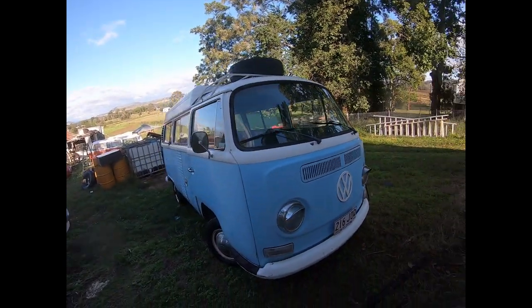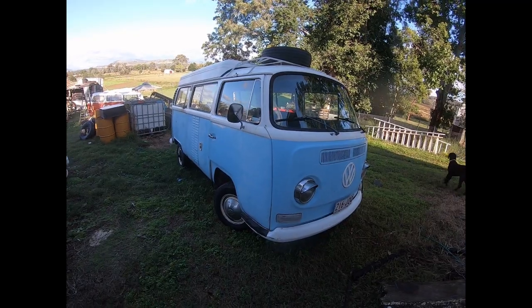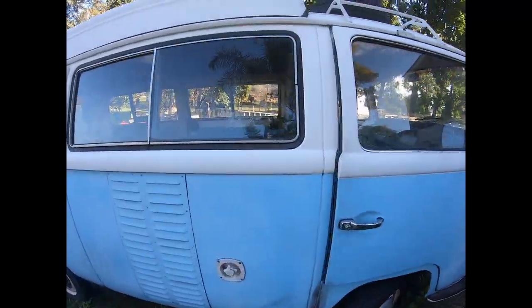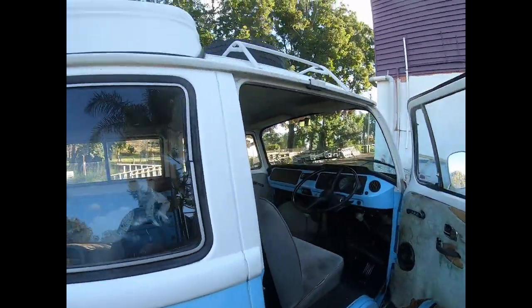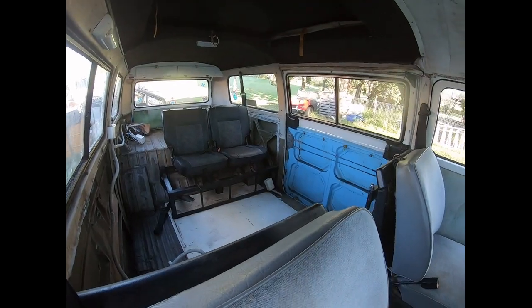So what have we got here? A '68 bus — low-light, the very first of the bay windows. His name is Daisy. Daisy's a pretty cool bus, a lot of character. She's all been stripped out here.